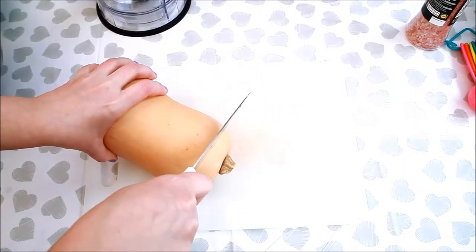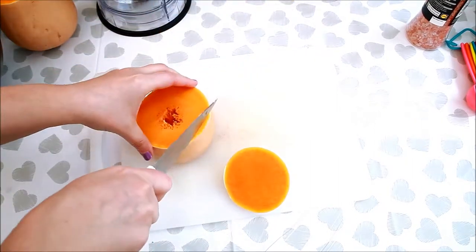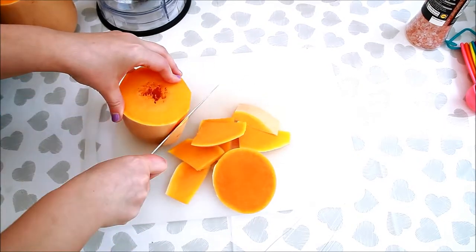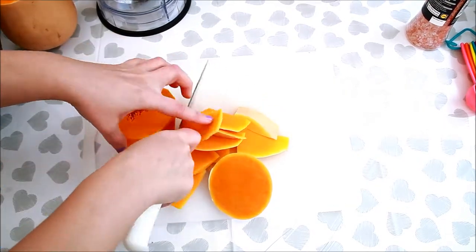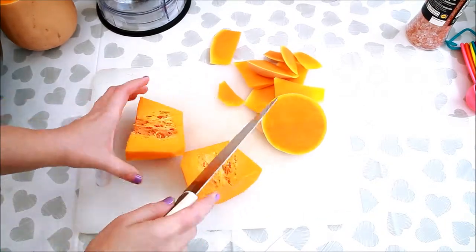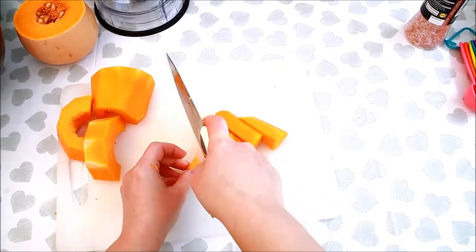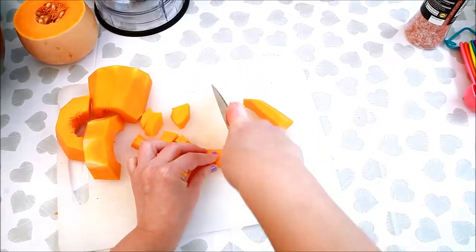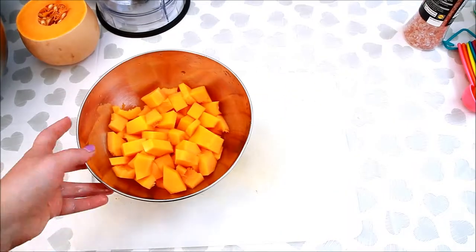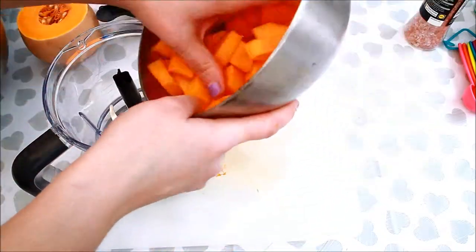Cut to the neck end of the butternut squash. Peel, deseed and chop. Whizz everything until finely chopped.